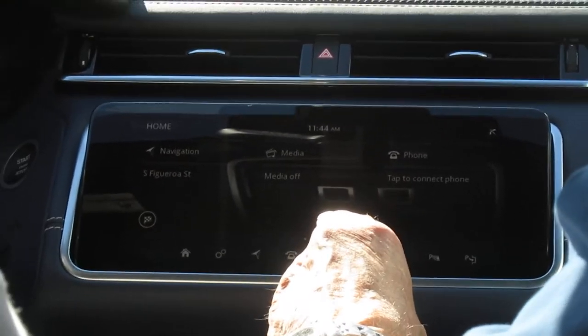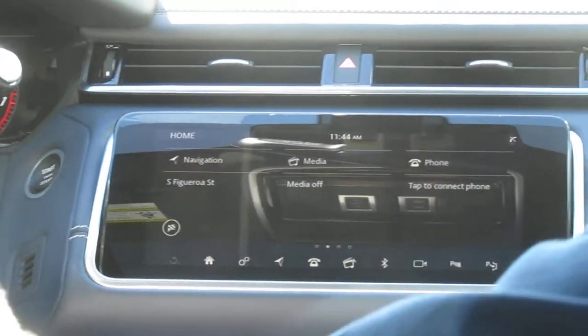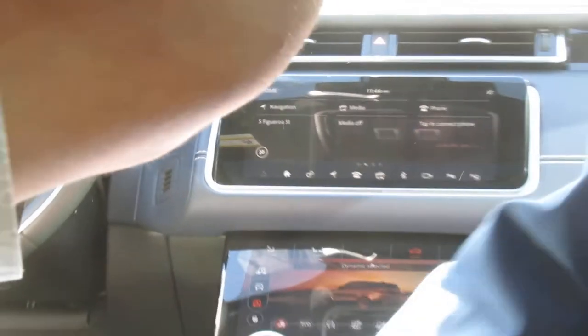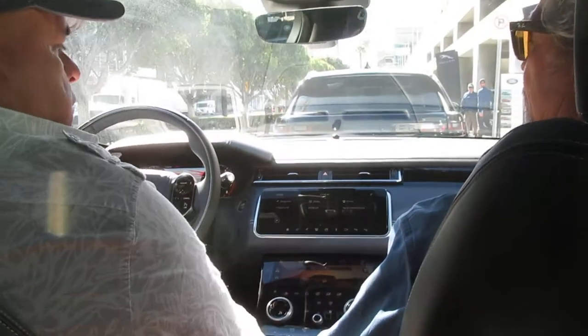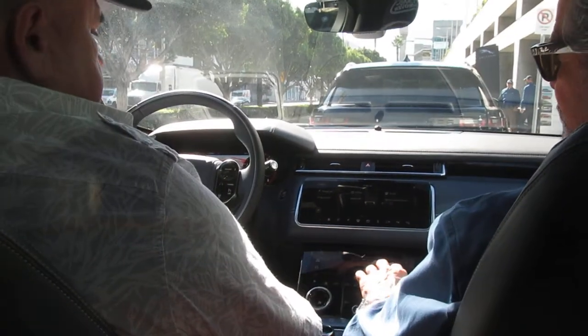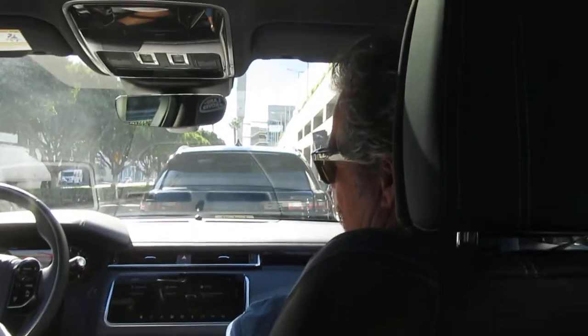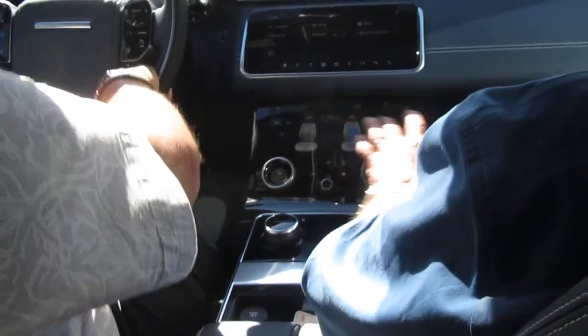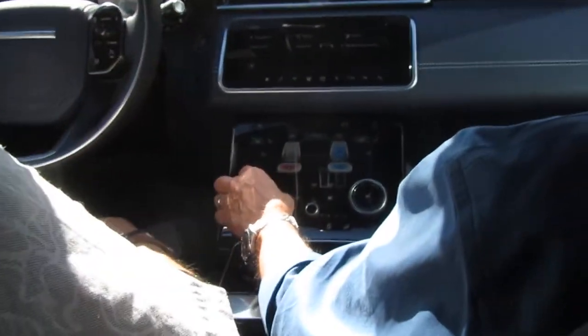You can't watch them when you're driving. Are there screens back here? No, but you can get it with screens back there if you want. Now you can do your climate control here — you can do your seats. So if you want AC or heat, you can do that.